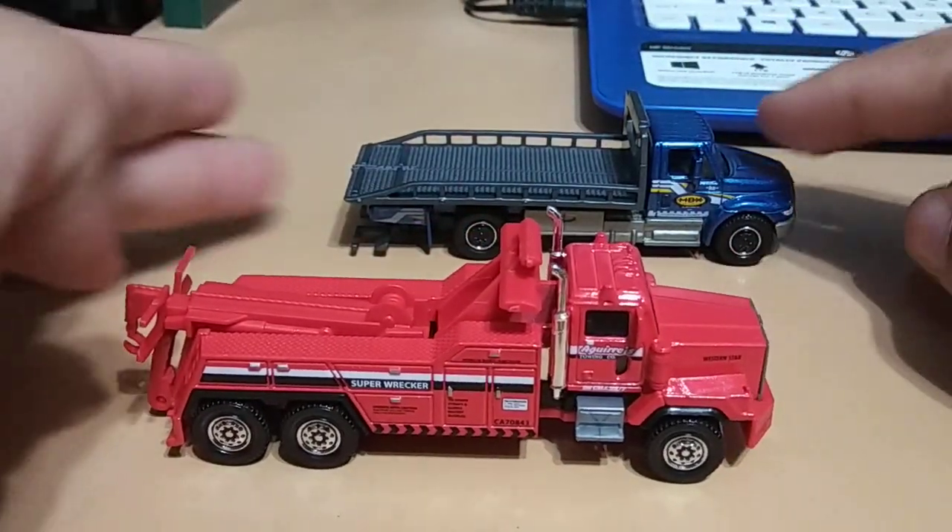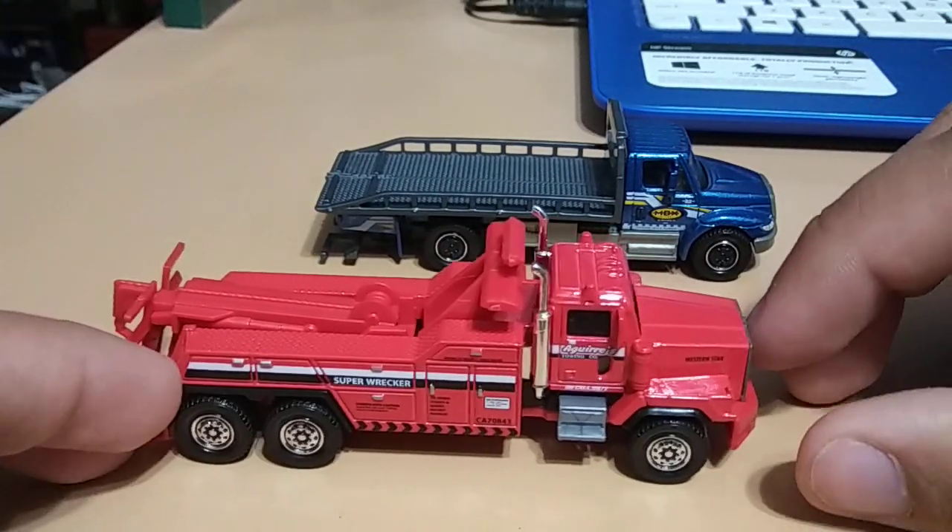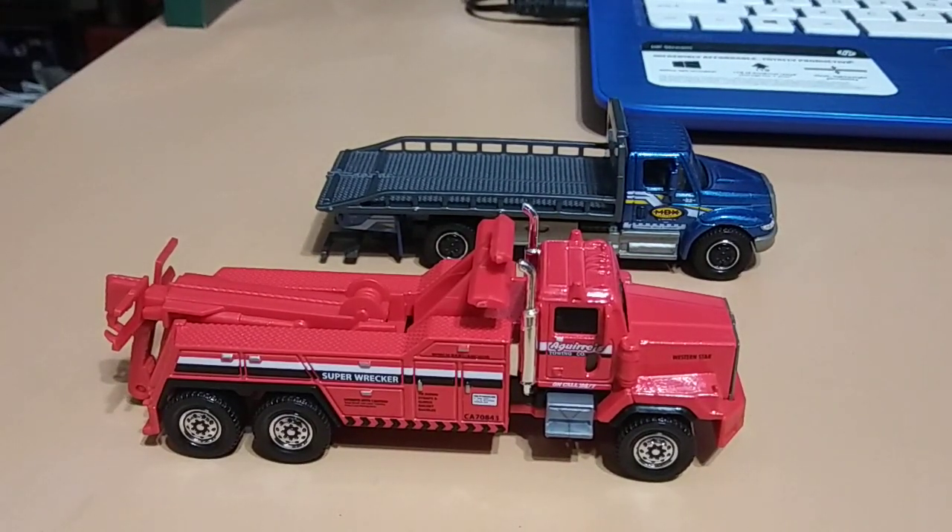These are my two favorites from the Working Rigs, and the fire truck's pretty cool too. Well, thanks for watching guys, I hope you enjoyed the video. Until next time, happy hunting!